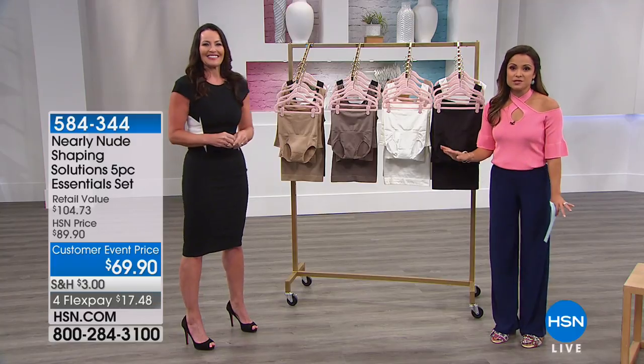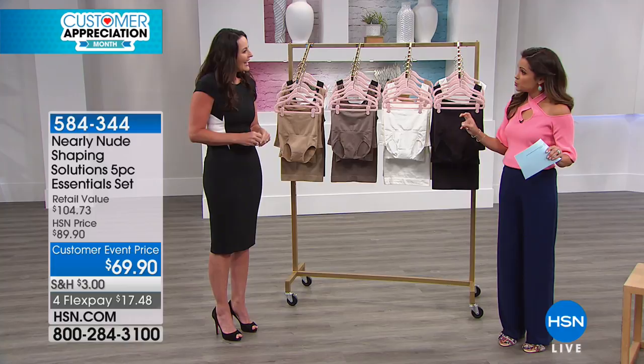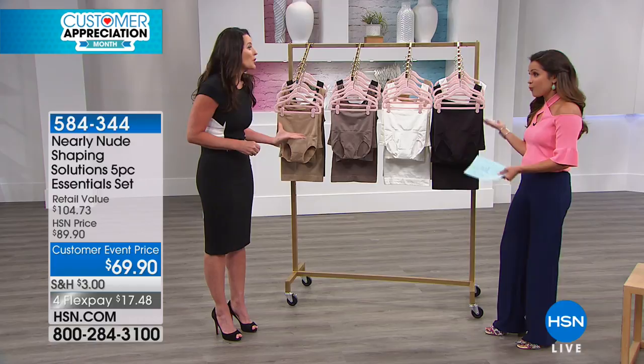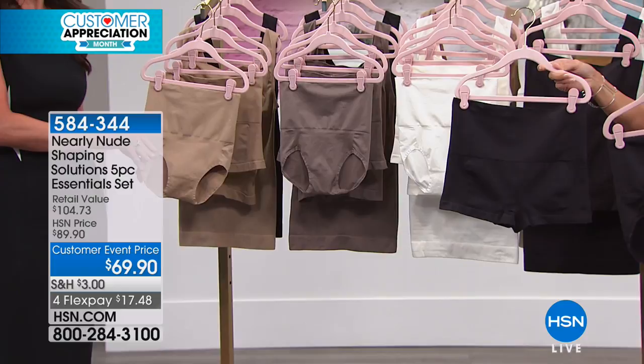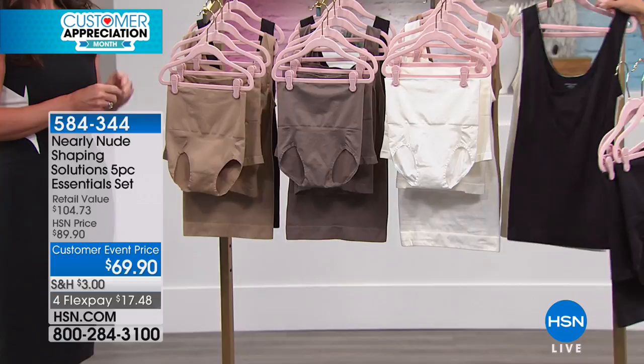This is one of the best values we have on the show because it's an entire try-me kit. If you really want to overhaul that graveyard of shapewear you have, it's the shapewear wardrobe. If you're new to shapewear, it's what you need. With this you're getting five pieces: the brief style, the shorty style which is like the boy short, the half slip, and two smoothing tanks.